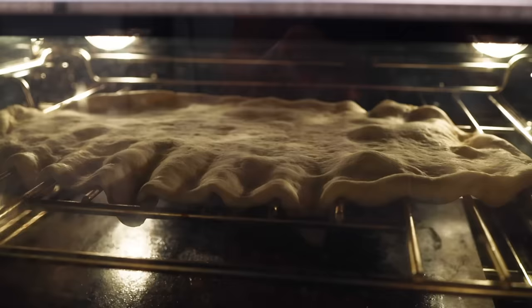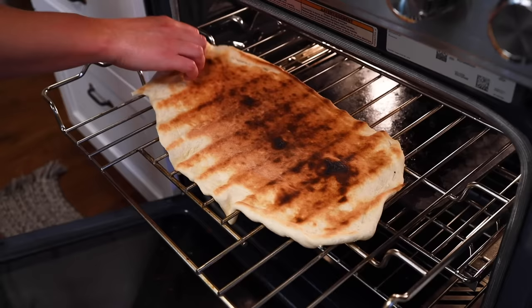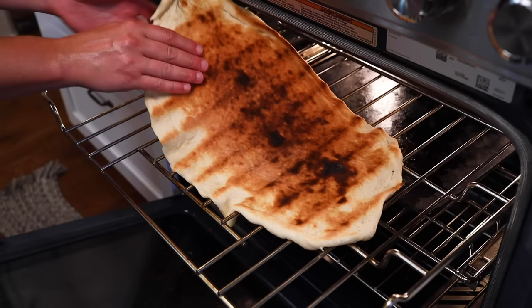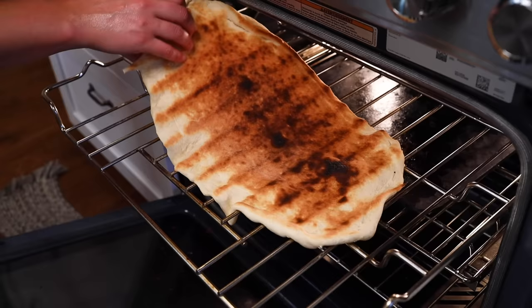Then watch it like a hawk. This first part only takes me about three minutes. I'm looking for the dough to start to burn — yes, I'm waiting for a little burning. A few little burn spots are standard on a traditional pizza crust; it's called leopard spotting. Now freeze frame — you can see that my broiler is hotter toward the back of the oven; that far side is browner than the near side. If yours is really uneven, you could try rotating the dough, but it has to cook to a certain point before it'll release from the grates intact.